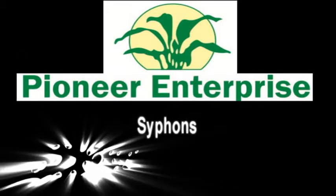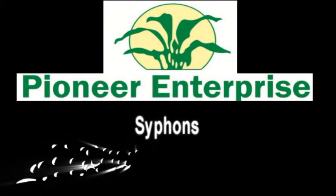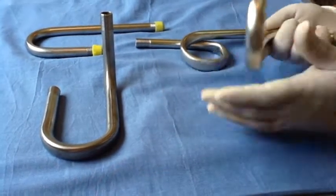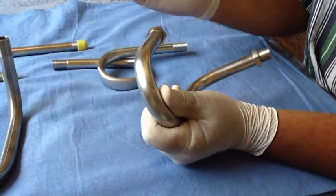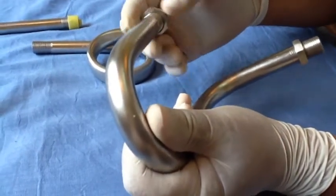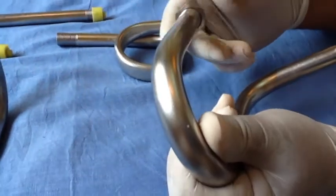Pioneer Enterprise is a manufacturer of high quality siphon tubes. We manufacture them in metals like SS304, SS316, and also in special materials as requested by our customers.